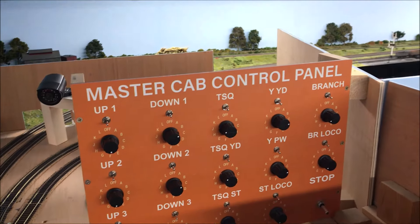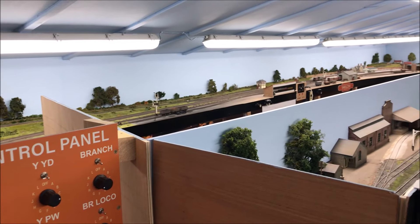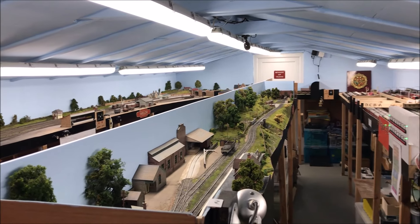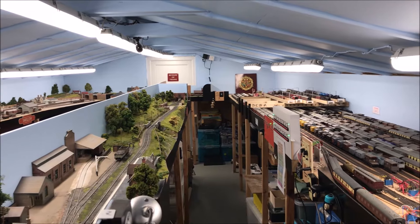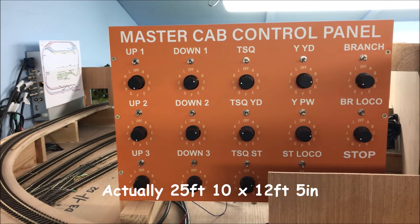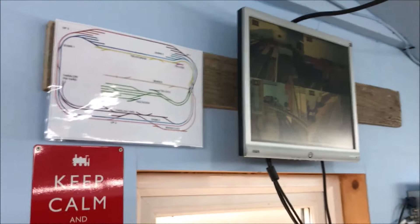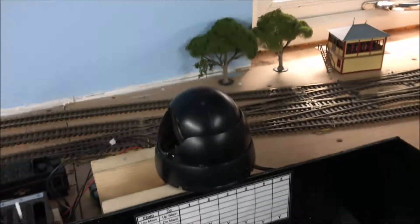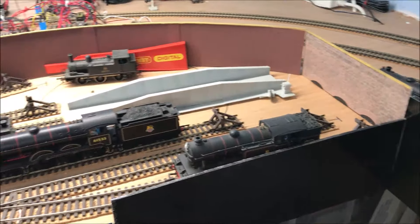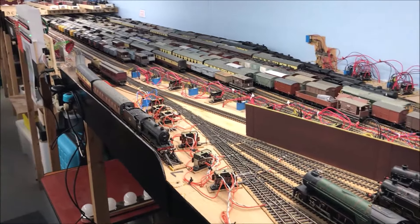To put this into perspective, this is what he can see from sitting on his stool: Yarslow on the far side, the branch in front, Trinity Square the other side of the central divide, and the storage sidings down the right-hand side of the shed. This is just over 28 feet by 13. Looking the other way from the master cab control panel, there's the CCTV, then the section map, the control panel for Middle Junction, the local storage area behind you, and beyond that, of course, the storage sidings themselves.